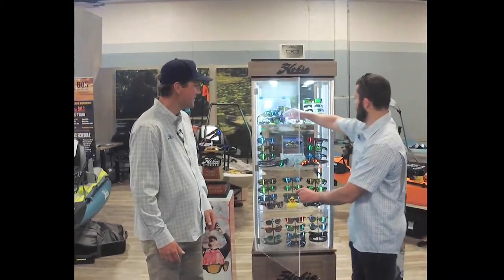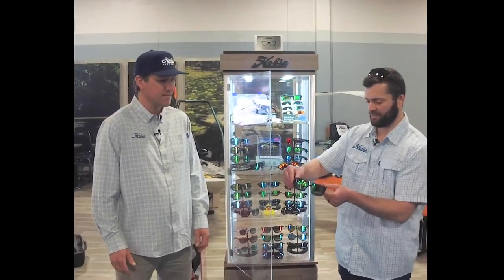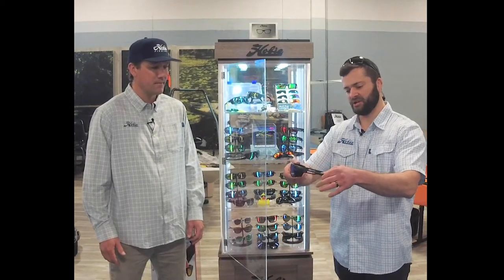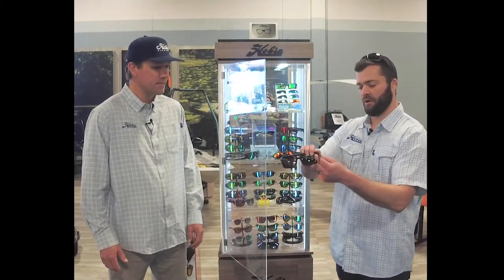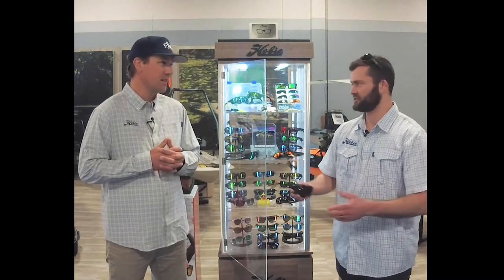So we'll start with our El Matadors. We like to call these the ultimate fishing sunglasses because they provide full wrap coverage and they also have retracting side shields. That's great when you're out on the water and you want to block additional sunlight from your peripherals. You throw these on and you stay focused on what's directly in front of you, the fish on the water, and you can just see more with them with less distractions.